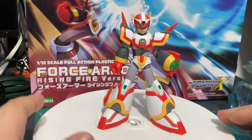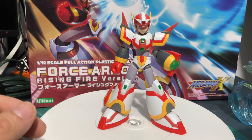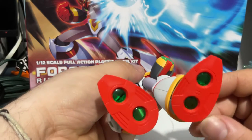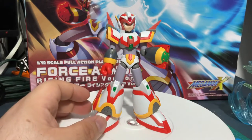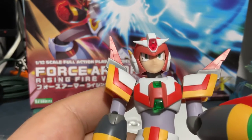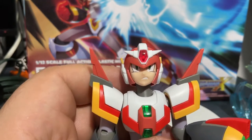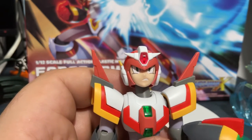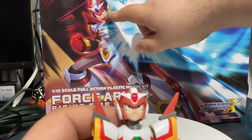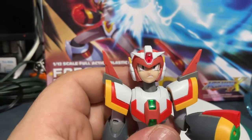It doesn't matter from which side you look at it — that red really attracts your attention. Even from the bottom, that green transparent just really works with this Mega Man. Face wise, he comes with three different faces: a normal plain face, a smirky face looking sideways, and an angry looking face. I'm a little disappointed that he didn't get a screaming face, but at least he got one where he's angry.